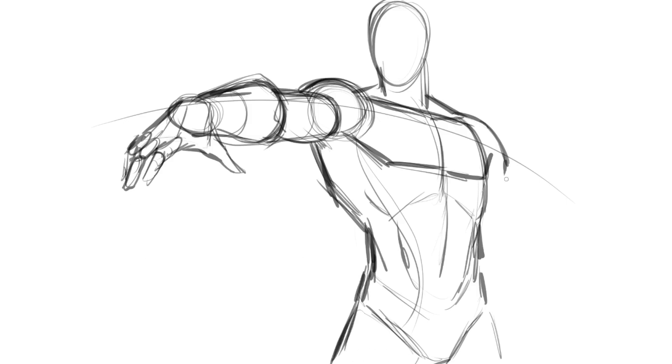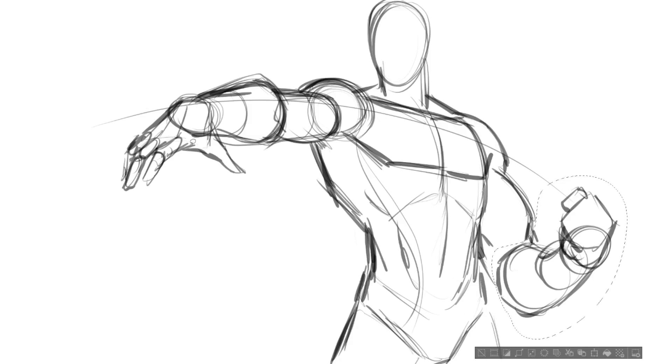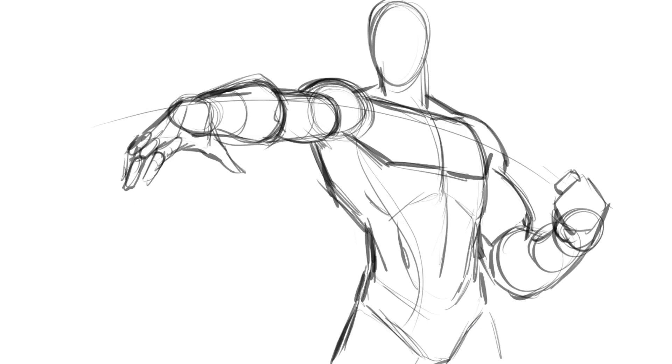For the other arm, maybe he's got his fist clenched up — everybody in my comics is always mad. That's a basic representation of a forearm and a fist — it's really just a tapered cylinder with another cylinder coming out of it, with one side different than the other. That's another thing with anatomy: one side is always different than the other. I've overly simplified it but now I have to clean it up in a way that makes sense.